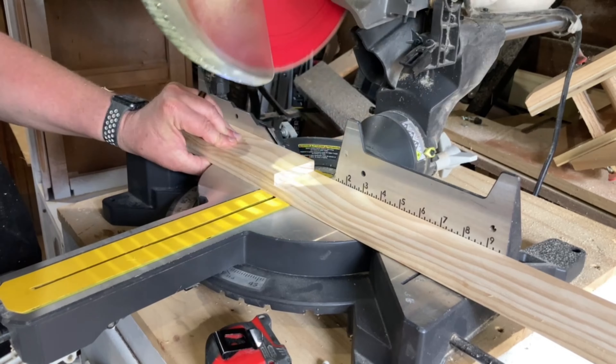I started by sawing some 1x3's down to half an inch thick so my tray wouldn't look and feel so bulky. Then I cut all the pieces to length on the miter saw.